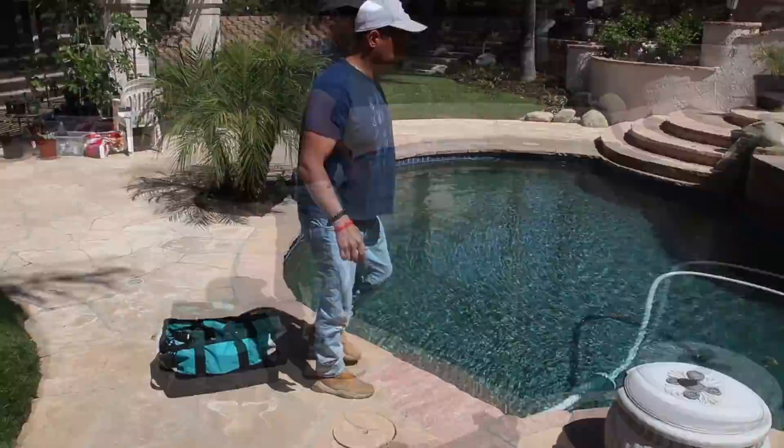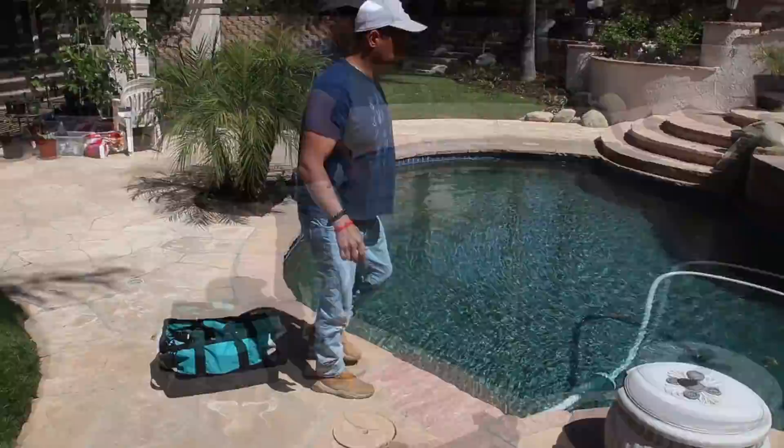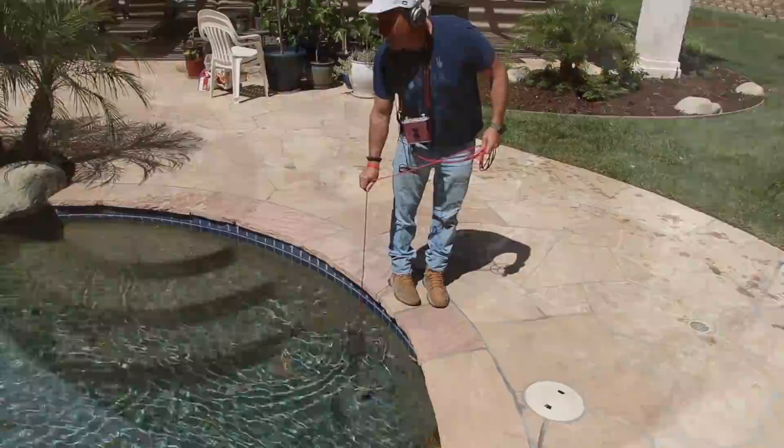We're going to walk the pool still looking for anything else that might be visual, that might really be standing out. We're going to get this pool to be quiet and get it all ready to listen.